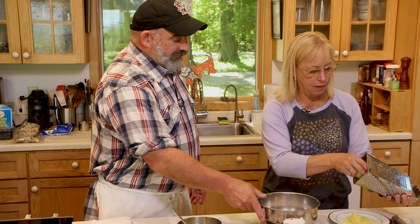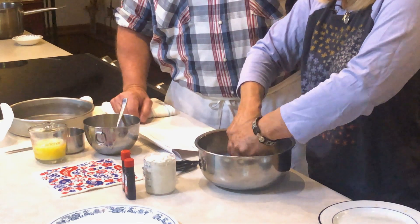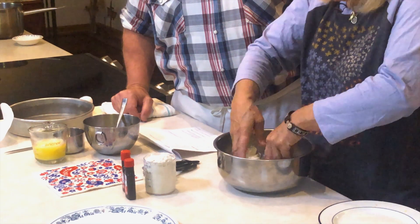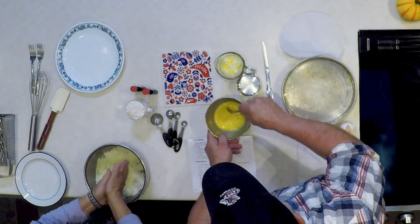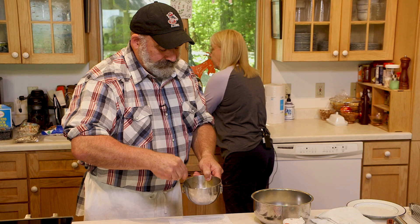Go ahead and put the zest in here. Look at all that zest. You're going to take your fingers and crush it together — you're trying to get the oils into the sugar, so it's going to look a little damp. I like to get down and dirty on this. You should notice a sweet smell getting stronger as you do that. There's nothing better than a lemon smell — it smells so good right now.